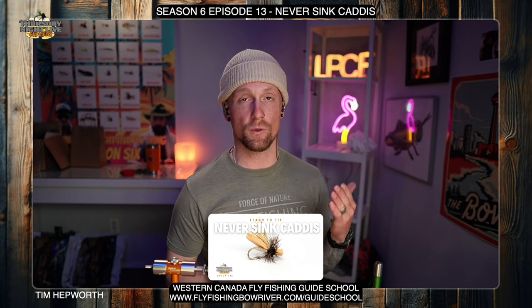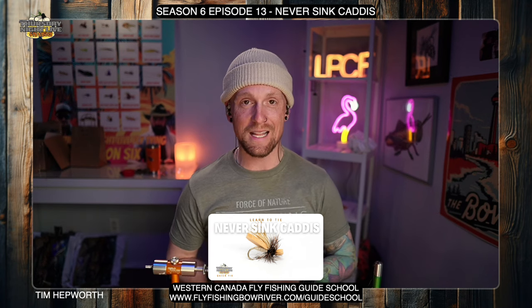We're excited to show you this pattern. This is one of my new favorites — this is the Never Sink Caddis, you can see it there below me. This is coming out of Season 6, Episode 13, our last week of flies for this season. Don't forget to like and subscribe, and hit that bell icon — it'll let you know every time we have another video come out.